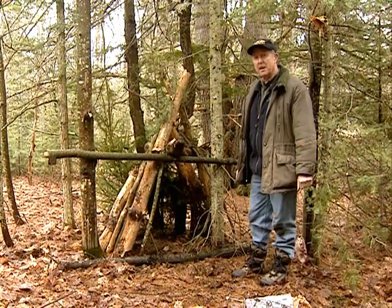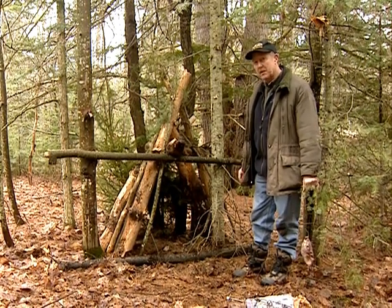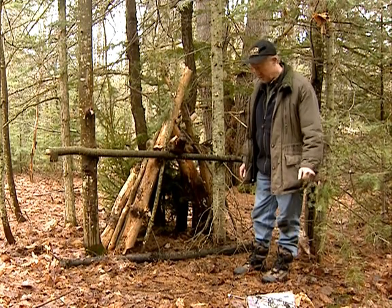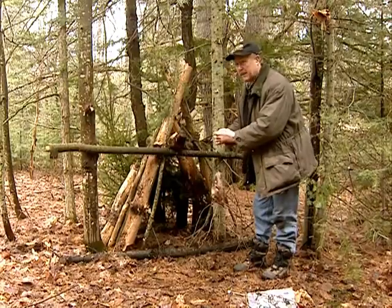This is a traditional lynx cubby that is used by trappers all across Canada. I'm going to demonstrate how to use a Belial foot snare in this type of cubby. First of all, I have a quarter of a beaver which I'm going to hang towards the back of the cubby to bait it.